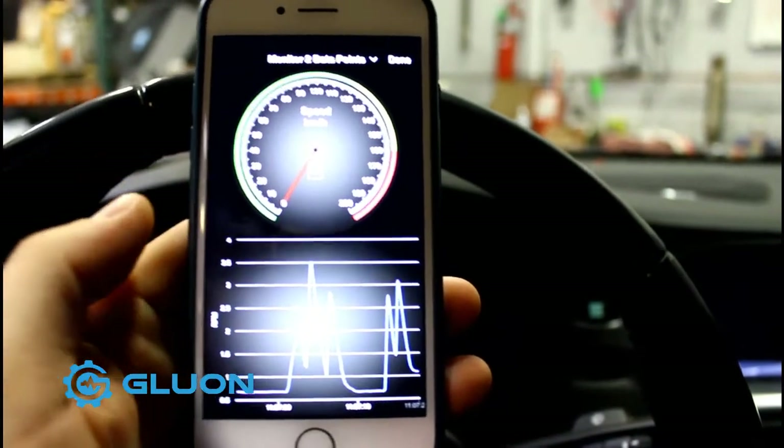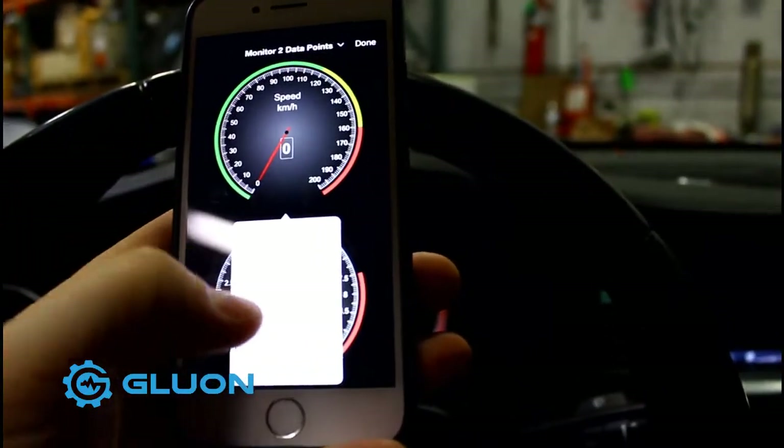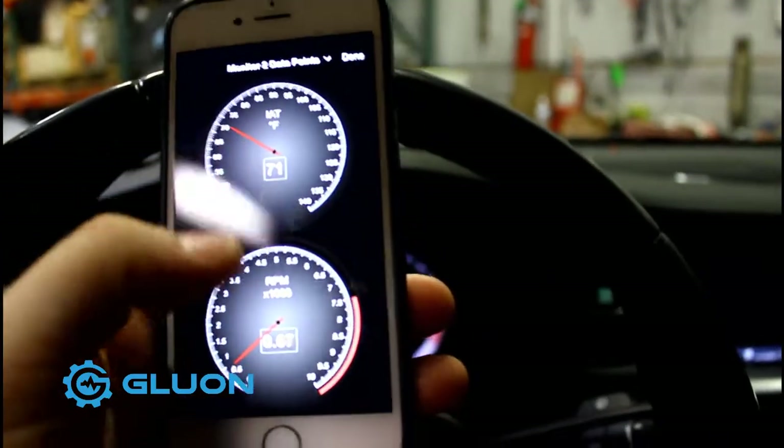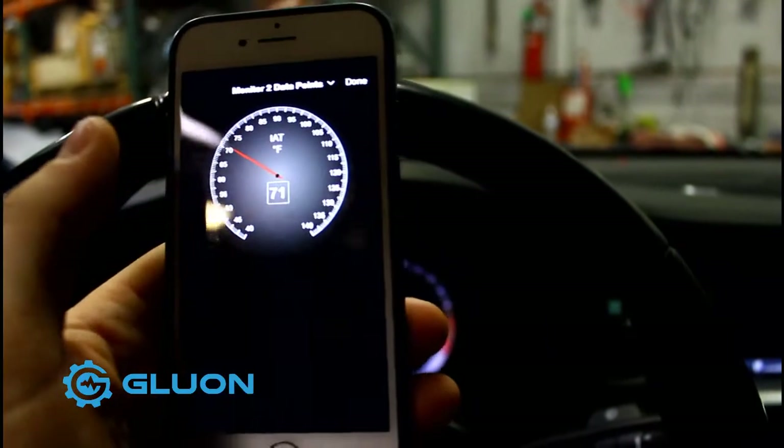And this is all real-time. You can stream this Bluetooth, Wi-Fi, change the displays of what you want to look at. You can look at intake air temp, anything off of the network, anything within the network that the vehicle is picking up.